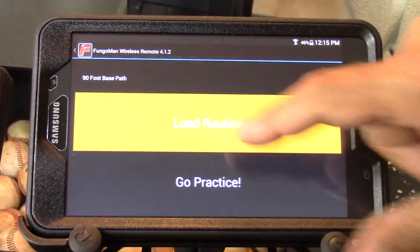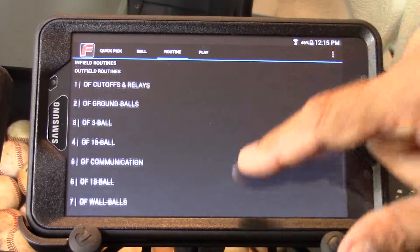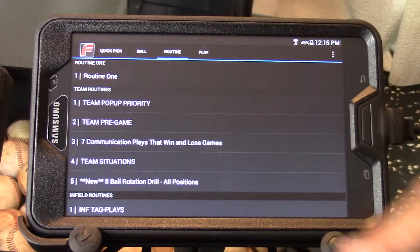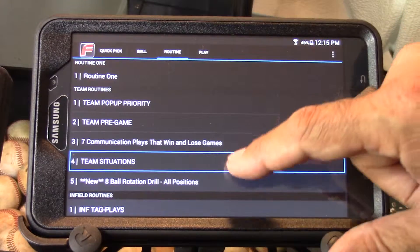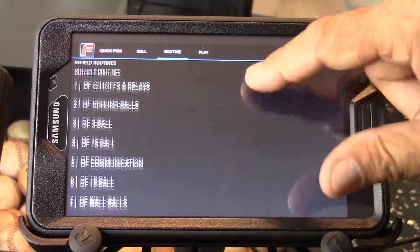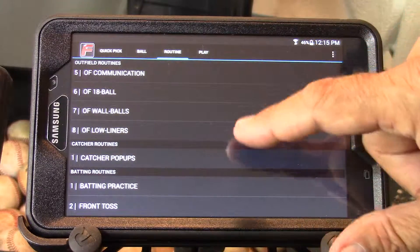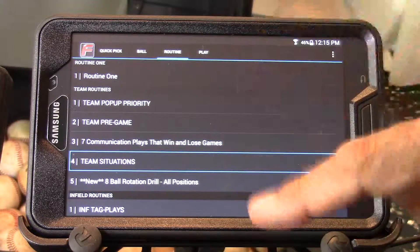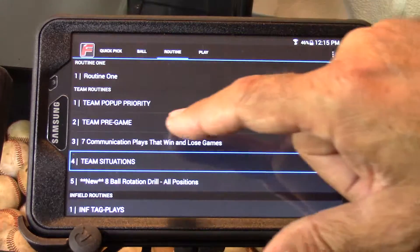We're now moving on to the load routine page, and simply by pressing load routine from the main menu, you'll get a choice of routines. There are over 40 routines in this section, divided up into different sections — for instance, team, infield, outfield, catcher, pitcher, and even batting practice routines. You can scroll up and down and then select a routine by simply touching it once.